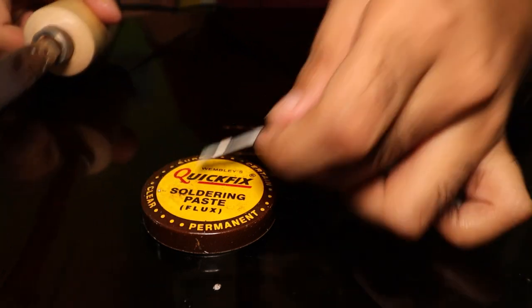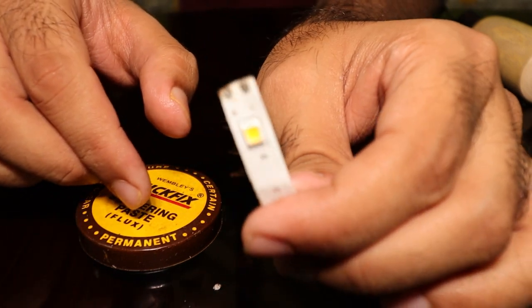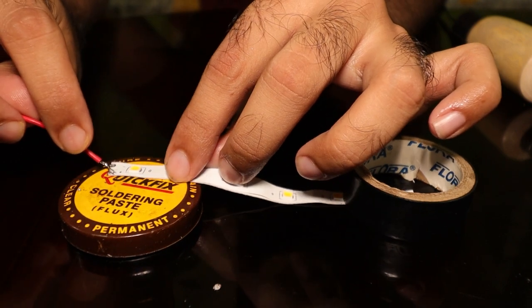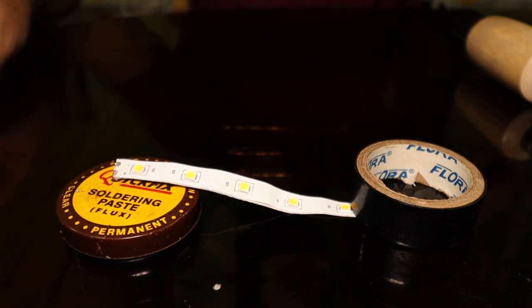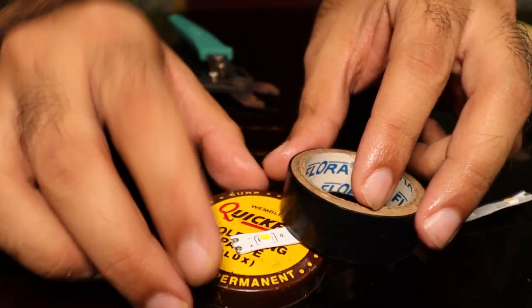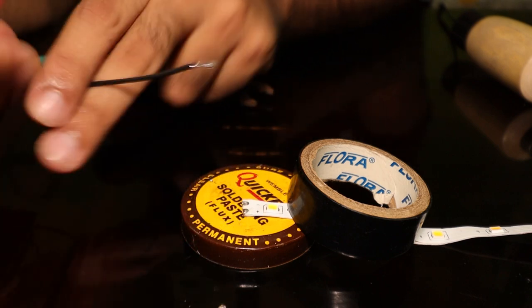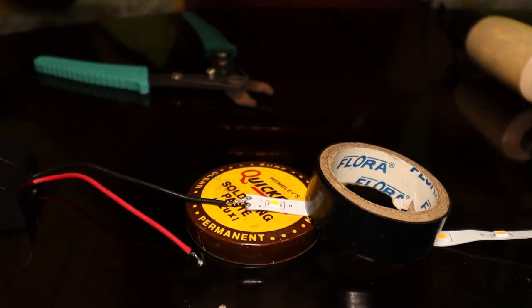Look for positive and negative markings on the strip — one terminal is marked positive and another is marked negative. The red wire is positive, so it goes with the positive terminal. The black wire is negative and goes with the negative terminal. Before soldering, hold the strip properly so it doesn't move, and place the wires onto the terminals.